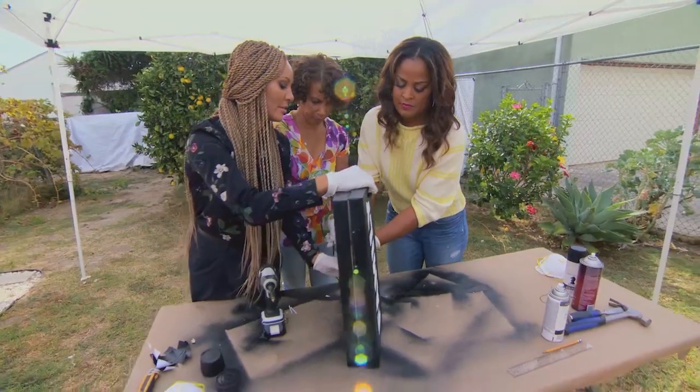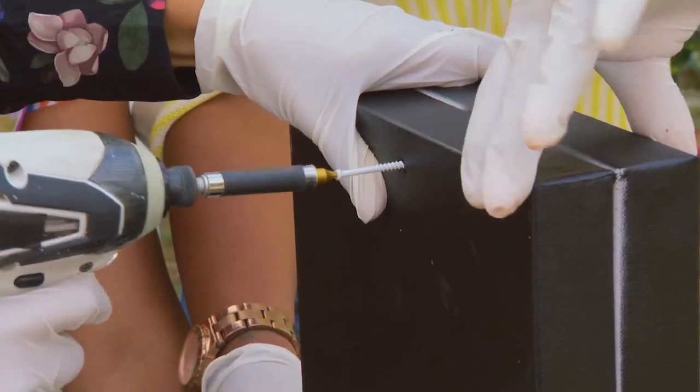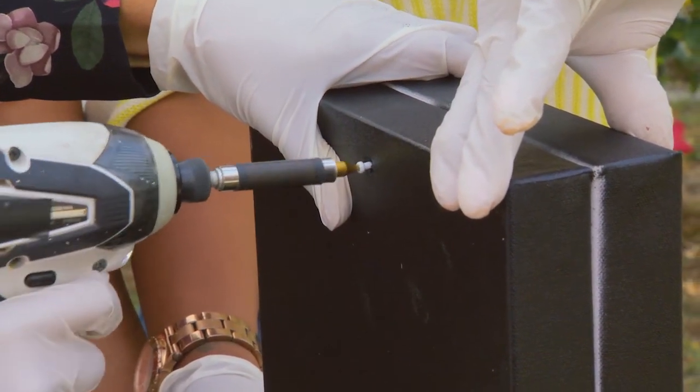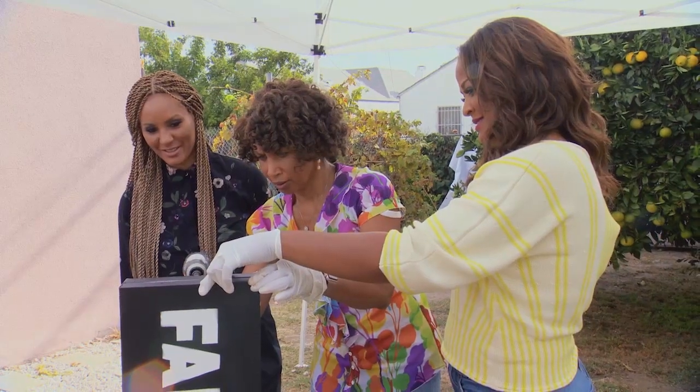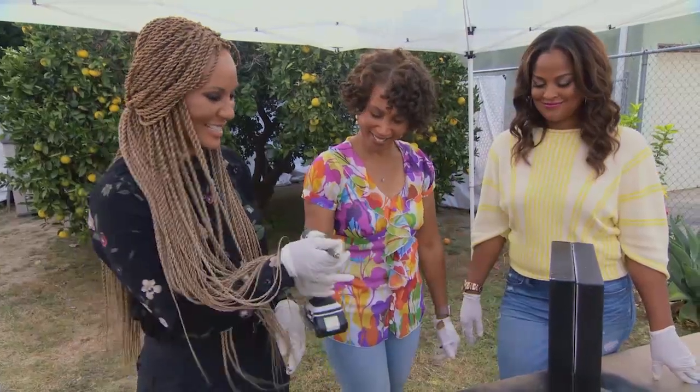So we're going to put it together — we're going to have the wire sit in the screw. I'll sandwich this together and put our screws in our pre-drilled holes. If you want to change the light bulb, all you have to do is take these screws out. We use the LED light bulb so it doesn't heat up and cause a fire.